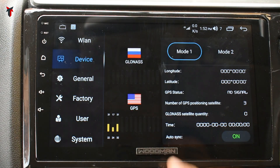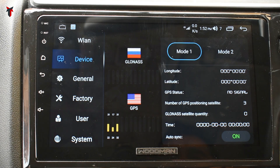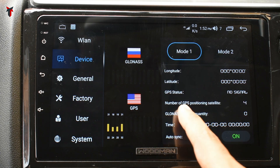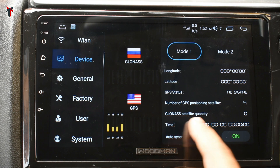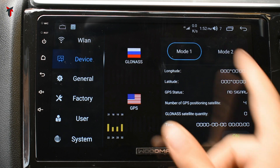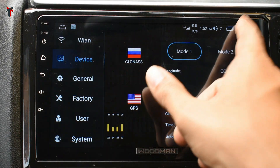In the GPS option, the unit supports both GPS and GLONASS. It shows longitude and latitude position, GPS status, number of GPS positioning satellites, GLONASS satellite quality, time, and auto sync. You have mode 1 and mode 2 in order to enable the GPS.